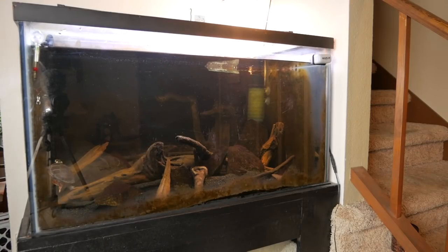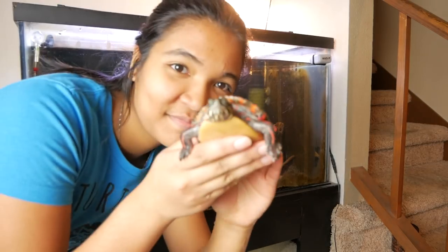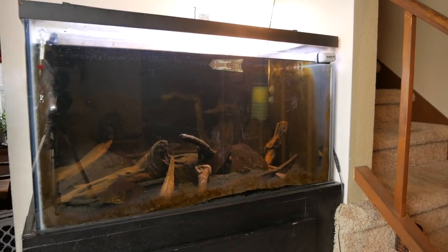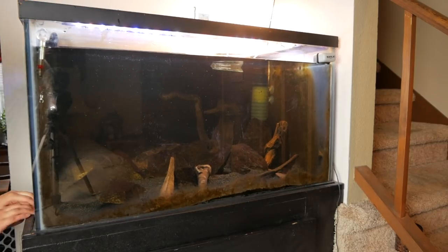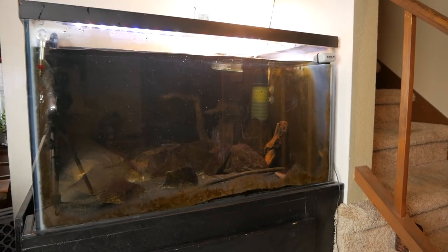We have quite a bit of work ahead of us, so we should probably get started. The first thing I did when starting this project was catching Nemo and taking him out of the tank. He's being super cute, but I just wanted to take him out so he wouldn't bite my fingers while I was cleaning. Then I unplugged the filters, the heater, and the canister filter, and started removing all of the wood out of the tank. I did leave the convict cichlids in there because I wasn't planning on draining the entire tank — and honestly, I just didn't want to try to catch them.